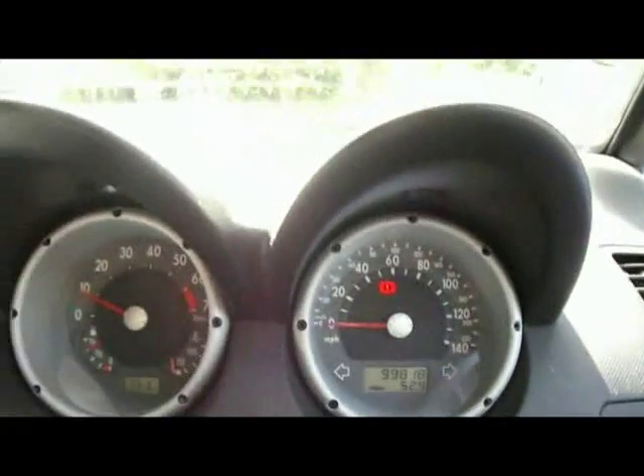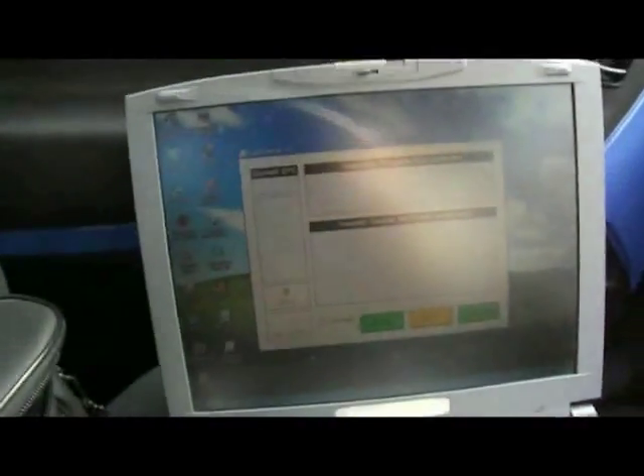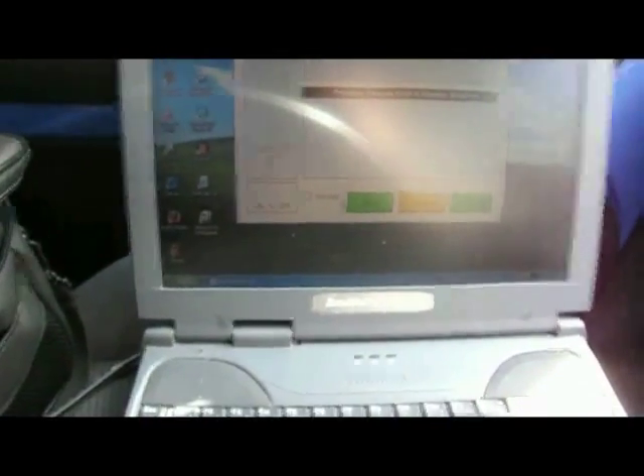So that is how to use the OBD2 ELM327 — the older type with the cable and an old laptop. If you have the Wi-Fi one or the Bluetooth type, you can use your tablet without the wires, which is a lot easier.